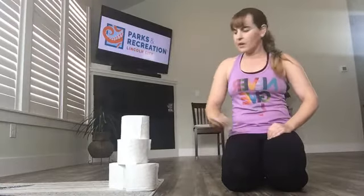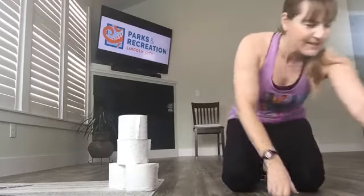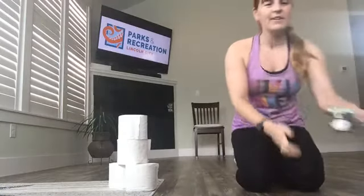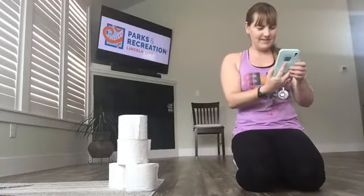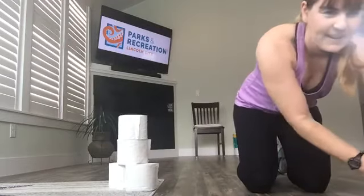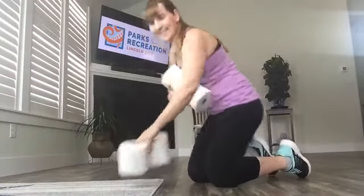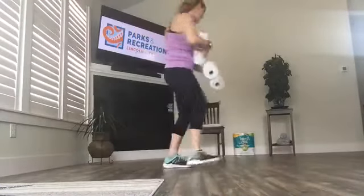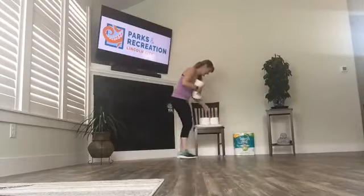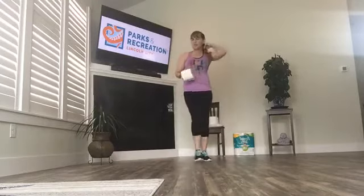So with that, we will get started here. Grab your toilet paper, head over to an open space and I'll turn on our music and we'll get started. TP ready — this stuff's like gold right now.